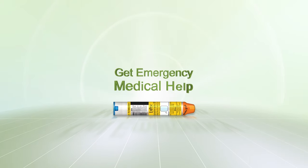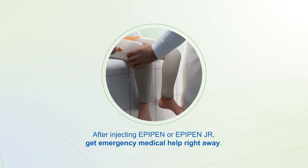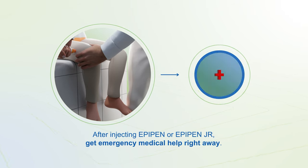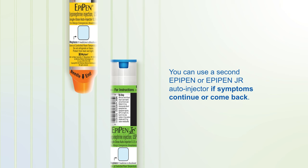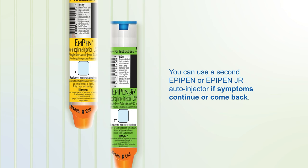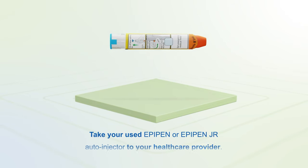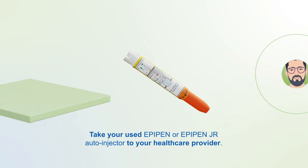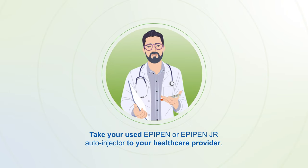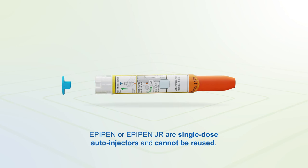Get emergency medical help. After injecting EpiPen or EpiPen Jr., get emergency medical help right away. You can use a second EpiPen or EpiPen Jr. auto-injector if symptoms continue or come back. Take your used auto-injector to your health care provider. EpiPen and EpiPen Jr. are single-dose auto-injectors and cannot be reused.